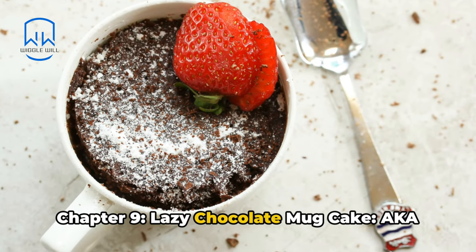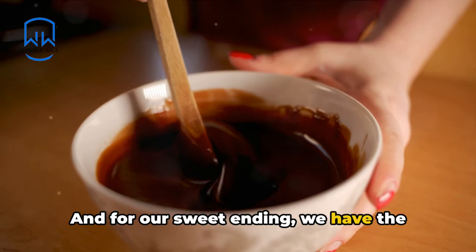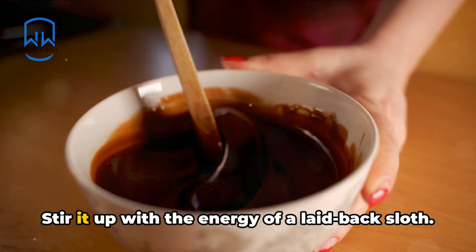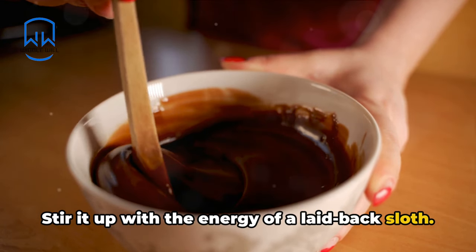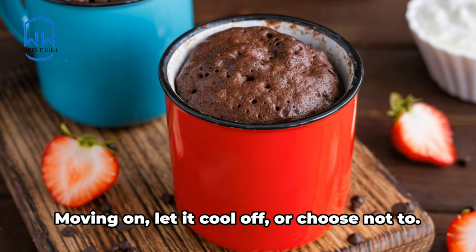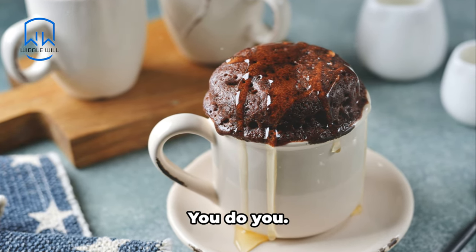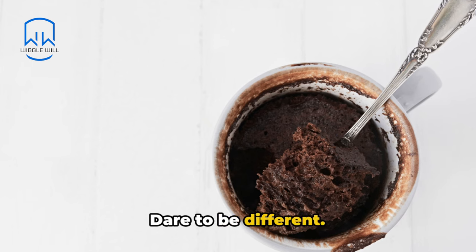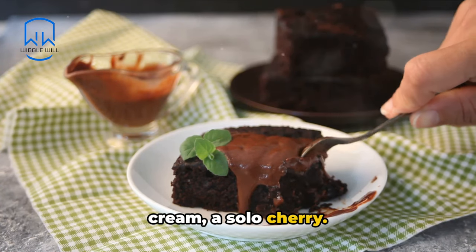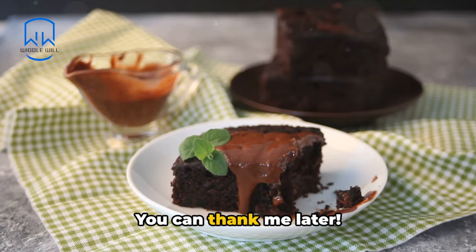Chapter 9: Lazy Chocolate Mug Cake, aka Dessert for the Desperate. For our sweet ending, we have the lazy chocolate mug cake. Your first task: empty the cake mix and water into a mug and stir it up with the energy of a laid-back sloth. Next, microwave until you notice it rise up, much like your aspirations on a casual Friday night. Let it cool off, or choose not to — you do you. Task 4: garnish with whatever you've got in the fridge — whipped cream, ice cream, a solo cherry. The final step: devour it directly from the mug to avoid extra dishwashing. You can thank me later.